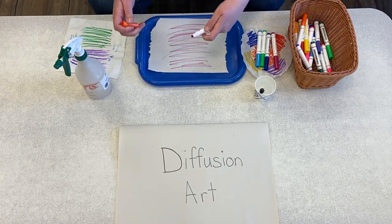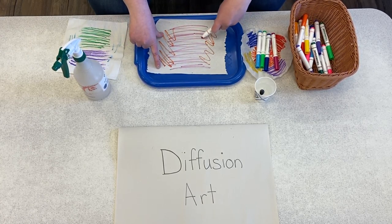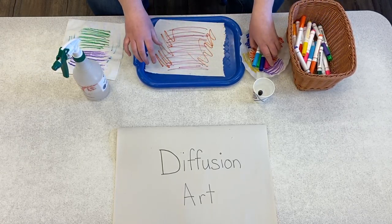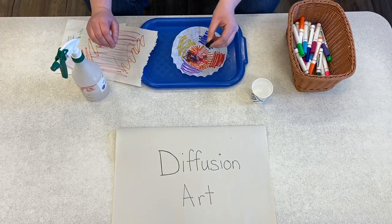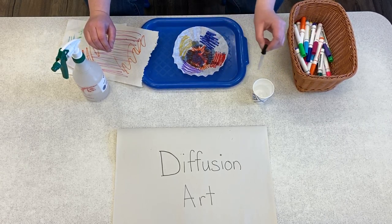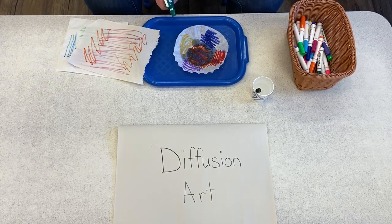Just allow your child to develop their fine motor while they create whatever kind of abstract design on the medium available. And then once they're done creating their artwork, you can have them take a dropper if you have one, a turkey baster would work — anything to kind of enable their pincer grasp to work — or you can use a spray bottle, which also develops their fine motor skill.